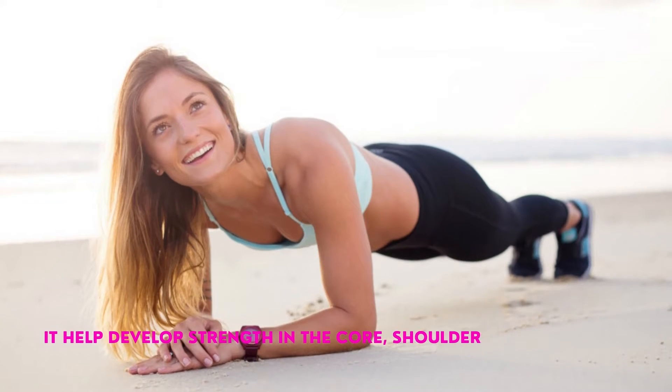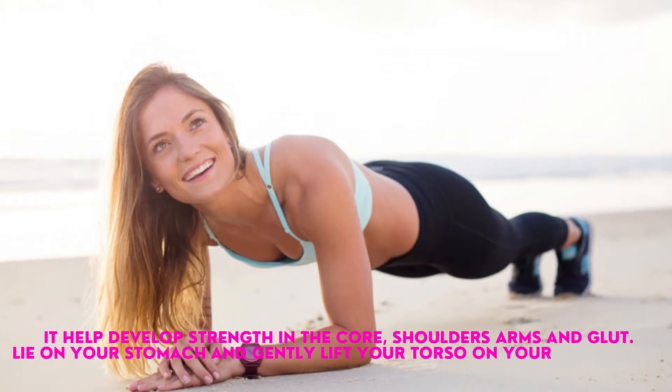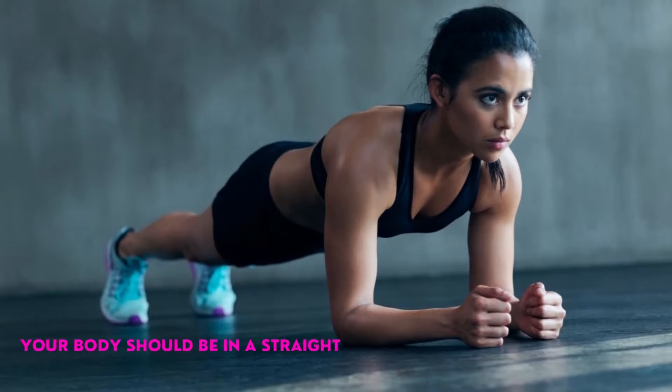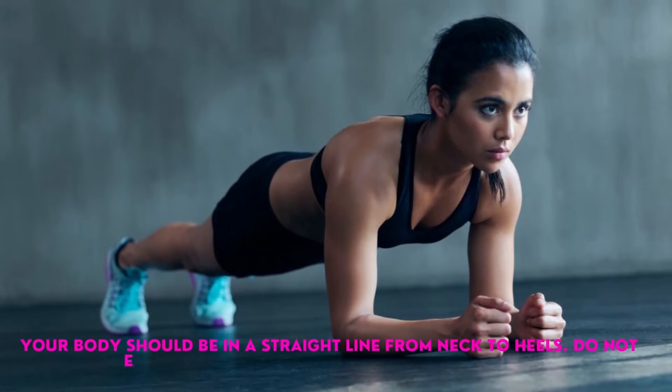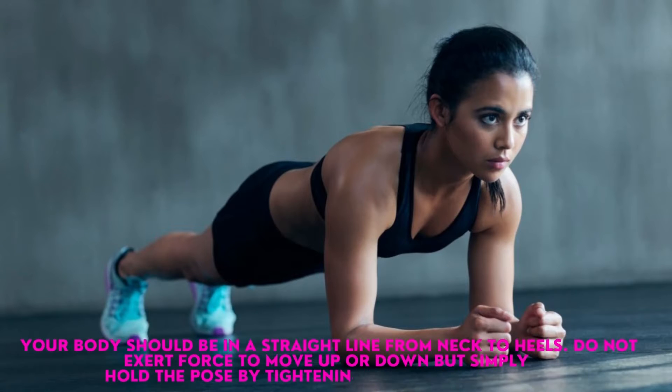It helps develop strength in the core, shoulders, arms, and glutes. Lie on your stomach and gently lift your torso on your elbows and toes while keeping your back straight. Your body should be in a straight line from neck to heels. Do not exert force to move up or down, but simply hold the pose by tightening your core muscles.